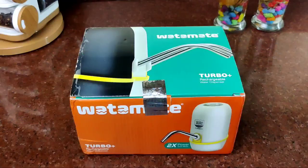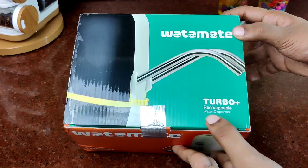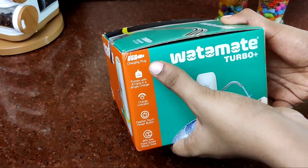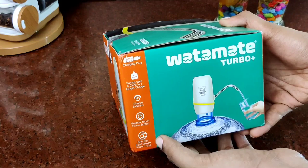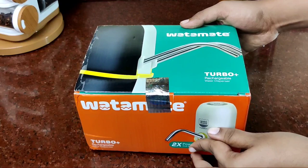This is the Watermate Turbo Plus Rechargeable Water Dispenser. I will show you the features: USB charge plug, pumps up to 6 cans in a single charge, charge indicator, feather touch power button, BPA free food grade silicone tube. I will unbox it.